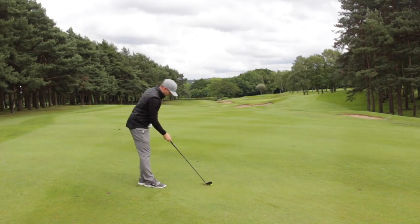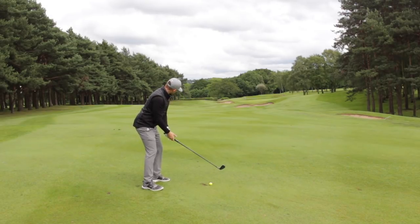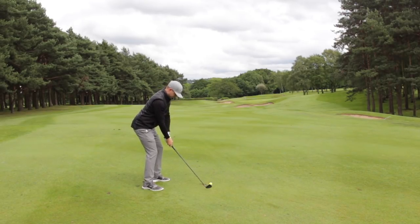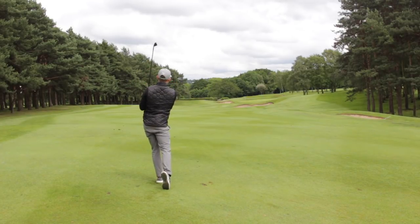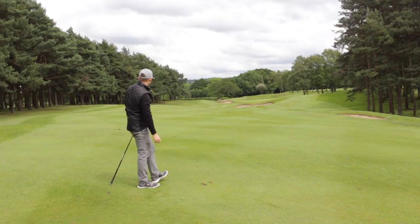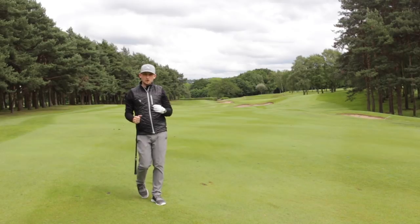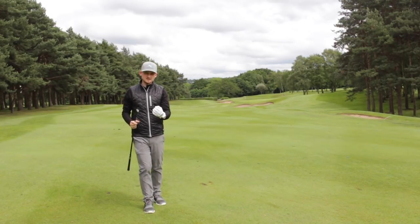Let's hit an actual golf shot with a little bit more speed over the golf ball. Swing thought: logo to the sky. There we go — pretty nice strike and definitely a bit more understanding of what my face is doing.